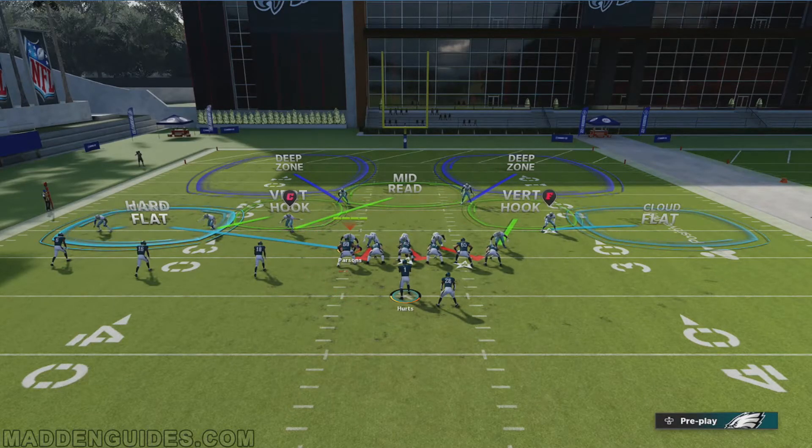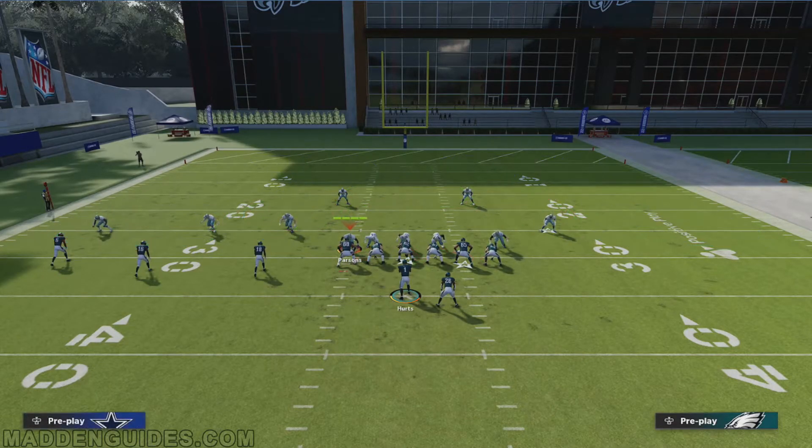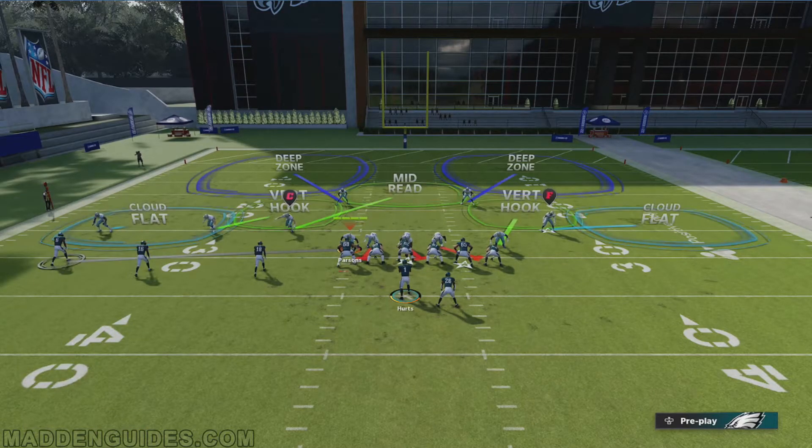That happens a lot of times, like third and 15 — that'll happen. So this is another adjustment you can make that's going to allow you to still get the manual pass rush. And that is simply to put the defender — in this case Parsons — in man coverage. What I prefer to do is put it on the furthest receiver on his side to the outside.